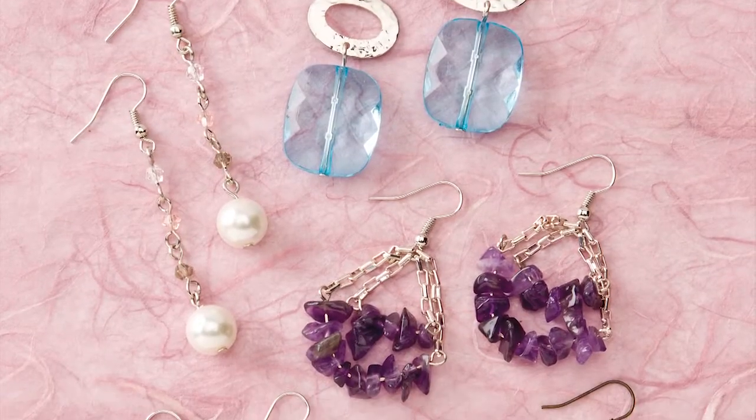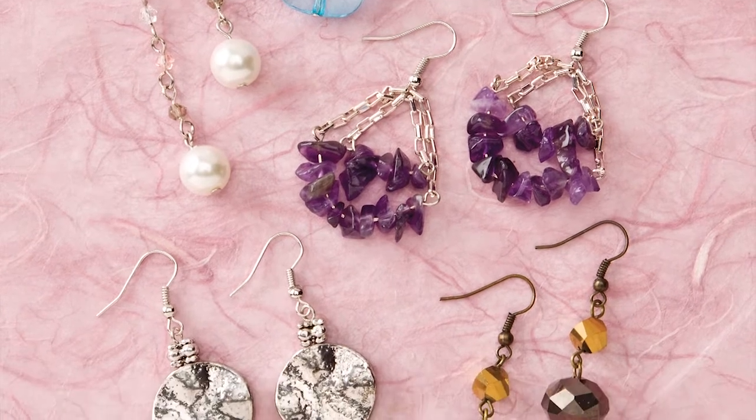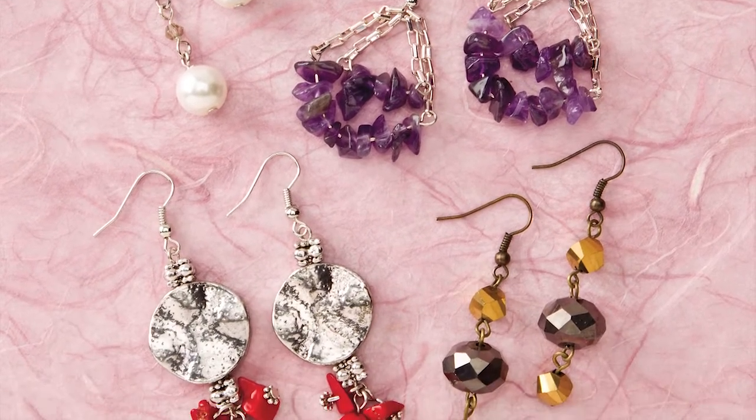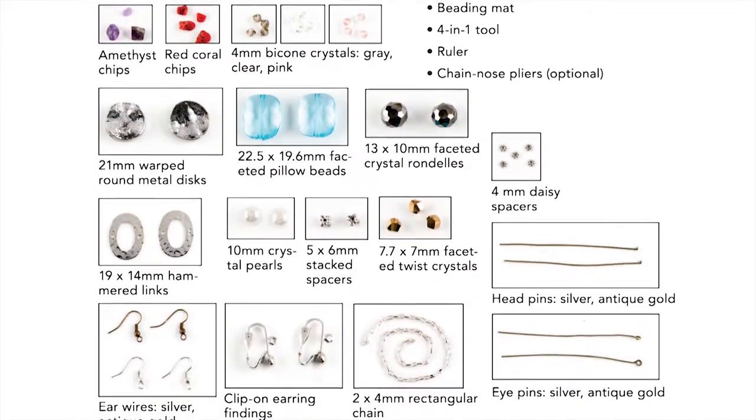Hi, my name is Erica. Welcome to Simply Beads Kit of the Month Club. Today we will be working on Earring Extravaganza. This video is meant to be a supplement to your leaflet and not a replacement. For full instructions, please refer to your leaflet. These earrings are all different in looks and techniques, with their ease of assembly being their common thread or link. Refer to your leaflet for your bead key that will identify all of the beads and findings in your kit.